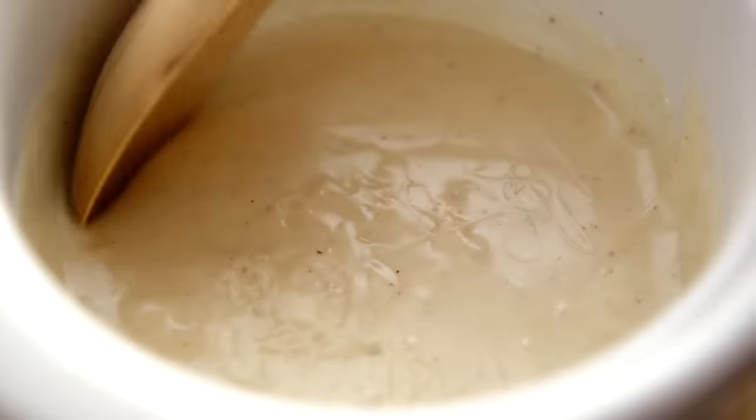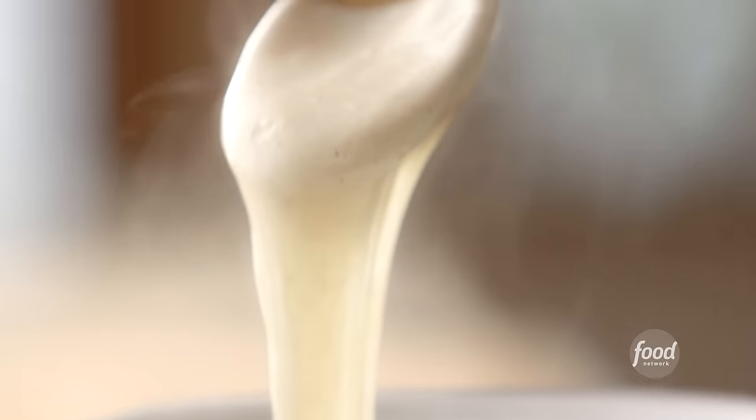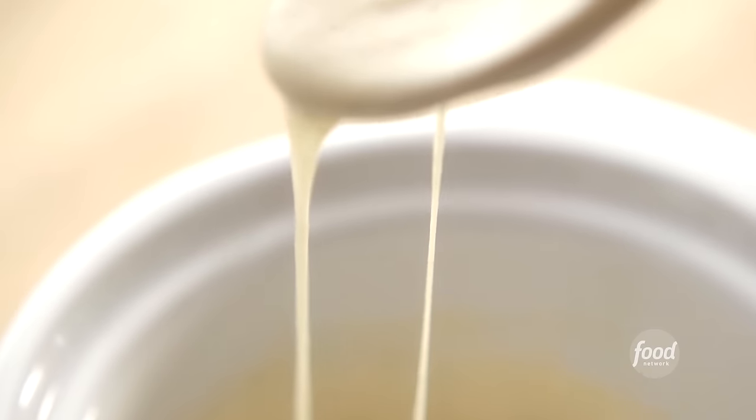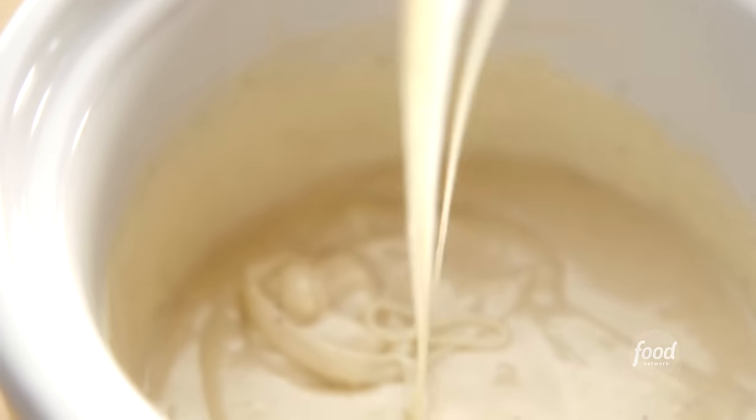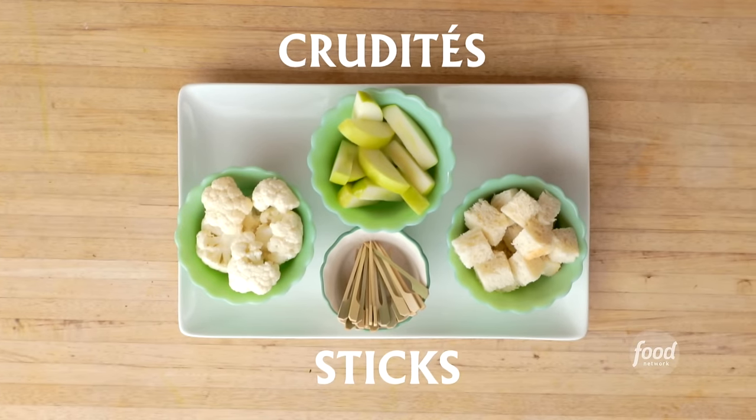For the fondue, I'll give it a final stir. Oh my goodness — words fail me, well almost. Just look at that cheese! I'll put the lid back on to keep it warm and set out crudités and sticks to dip in the fondue.